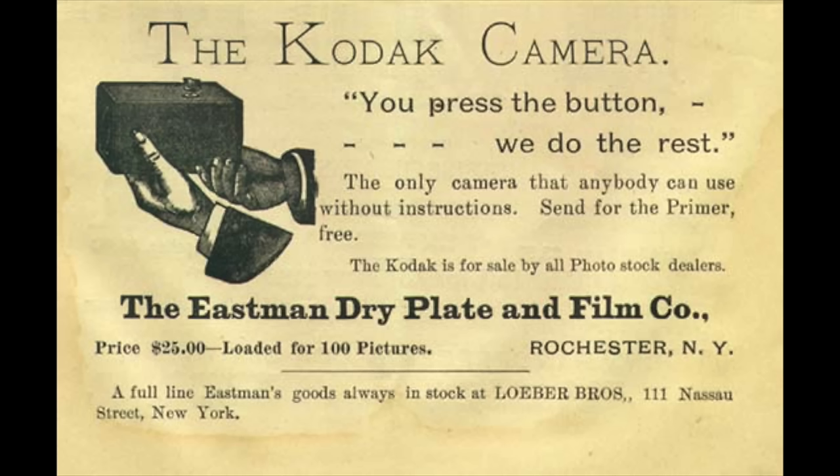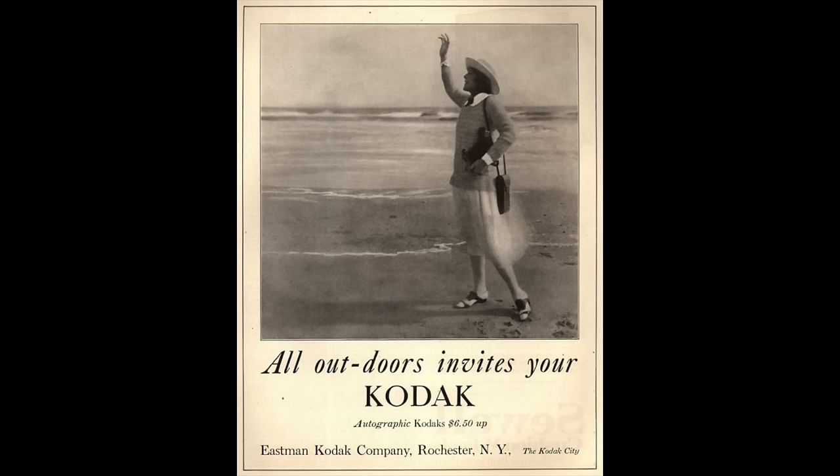Kodak's slogan back then was 'you push the button, we do the rest.' You loaded the camera, pushed the button, sent it off to the drugstore, and they did the processing and prints. A lot of images from that era are grossly overexposed in daylight or underexposed and don't come out at all. But it was a significant leap because it brought photography to the consumer level, and these companies had long careers making money doing that.